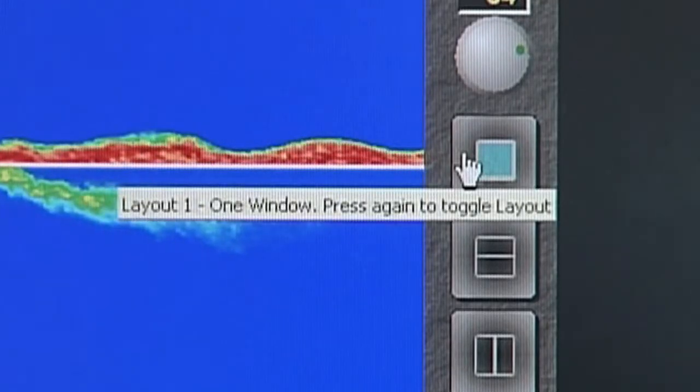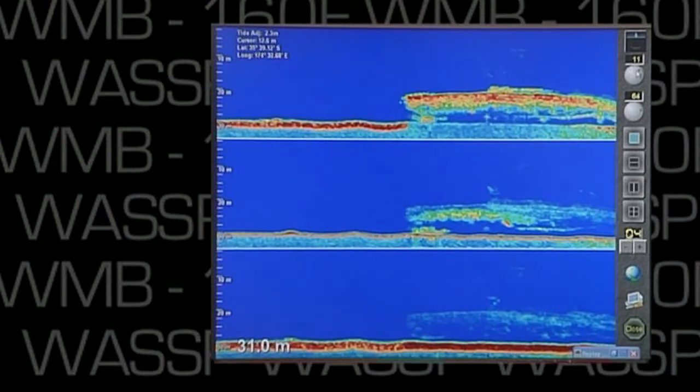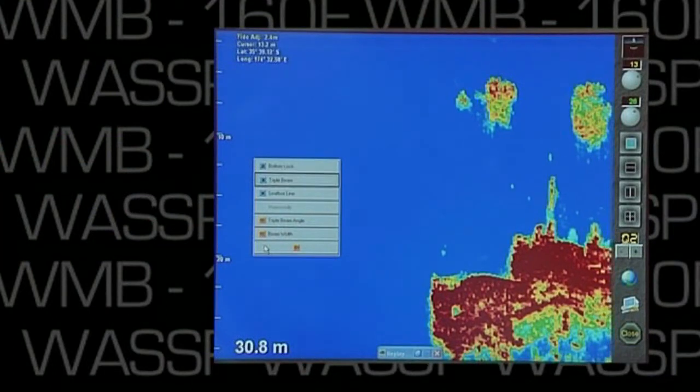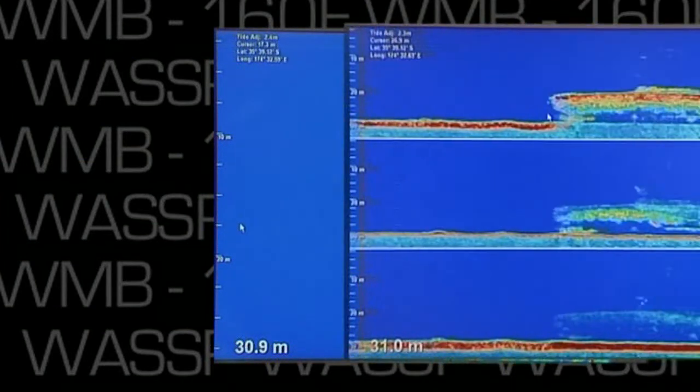And we can make the display full screen. So if you were looking at a normal sounder, this would be what you'd see — but you'd only be seeing a single beam, non-stabilized, and not the triple beam. And I'm going to make the display full screen. We'll be right back.